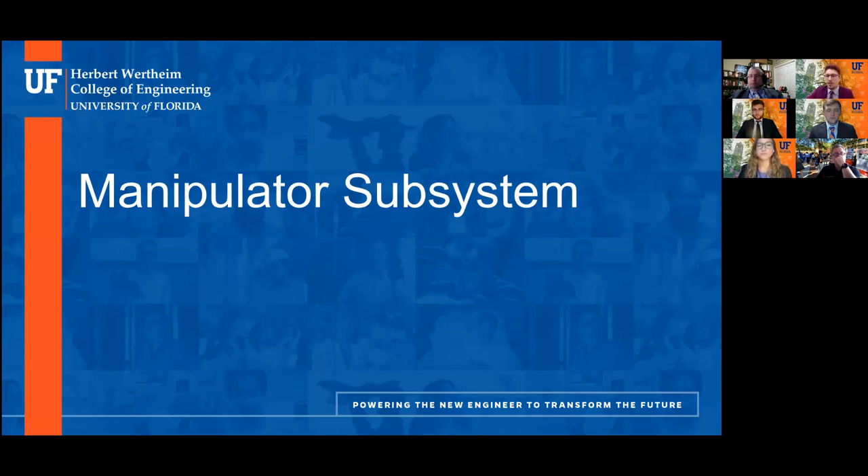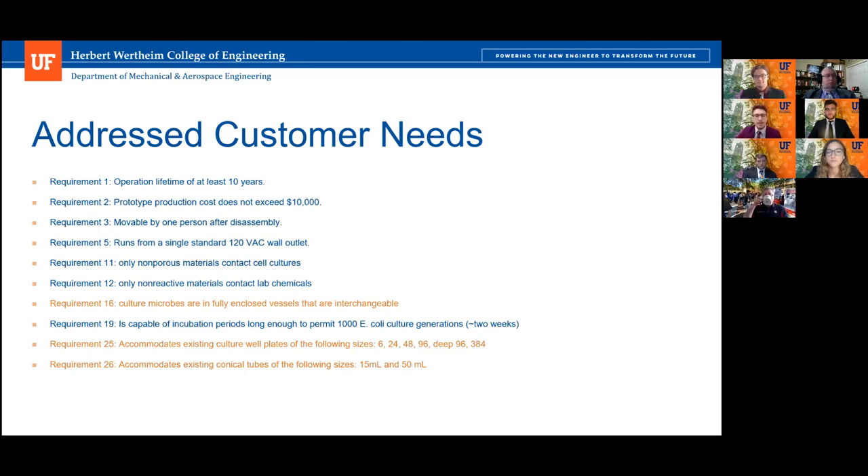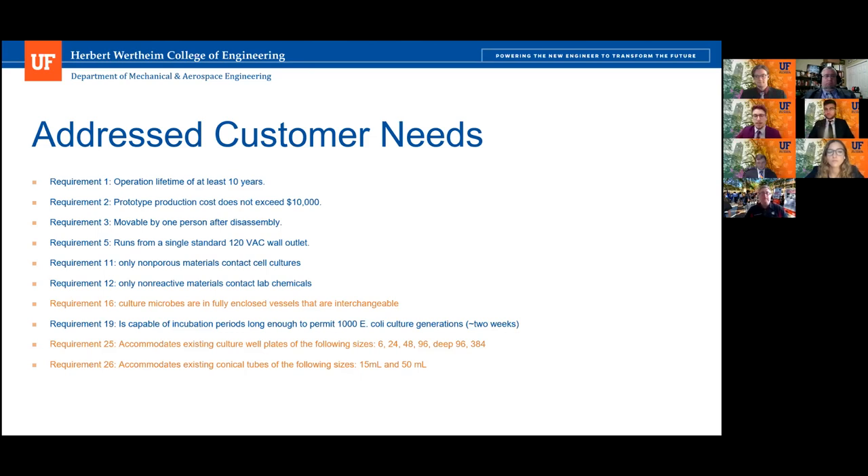I was in charge of making the manipulator subsystem. Here are some of the customer needs involved with it. The most important ones, highlighted in orange, were mainly to ensure it can accommodate several sizes of well plates as well as test tubes — in particular, the 15 milliliter and 50 milliliter test tube sizes.